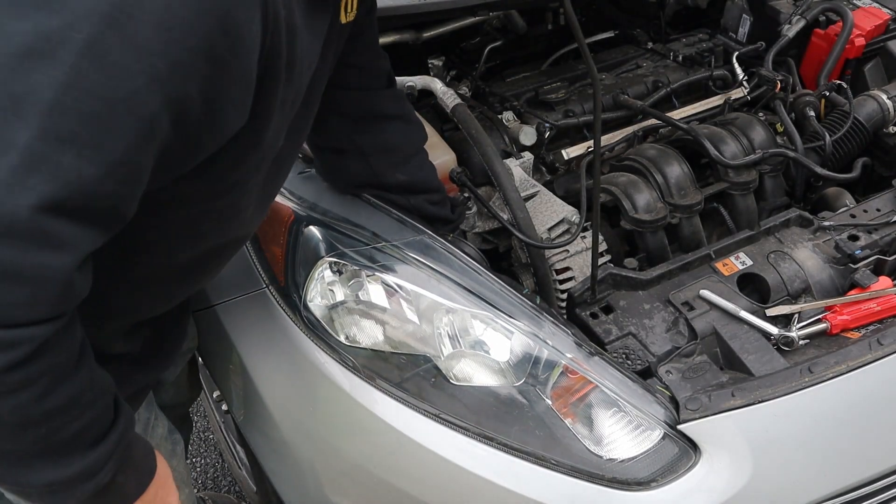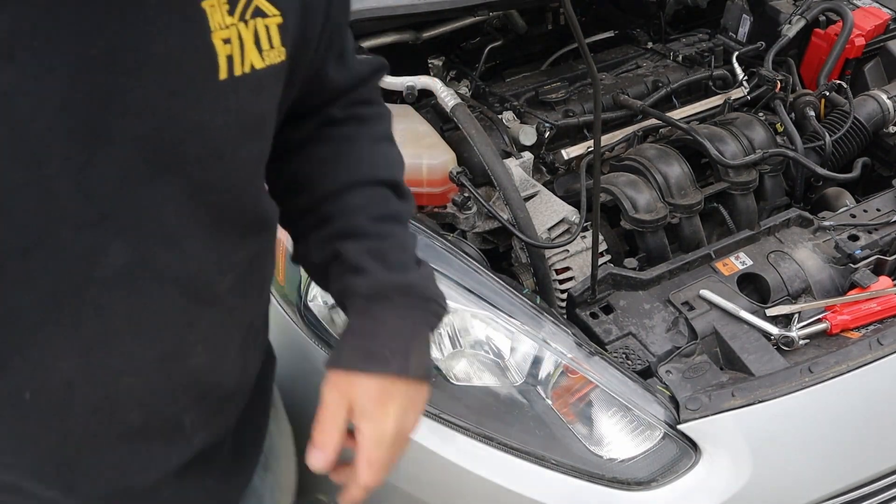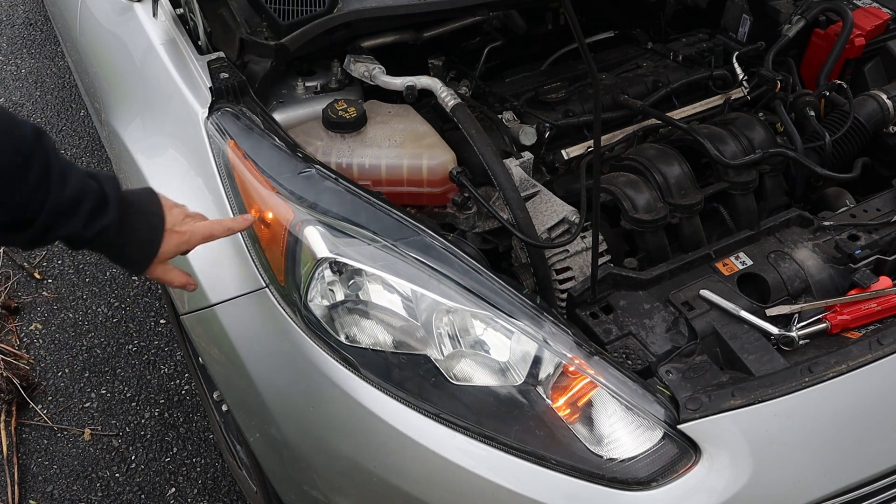I'm going to reconnect the wiring. Let's make sure we're working — all right, we're lit up!